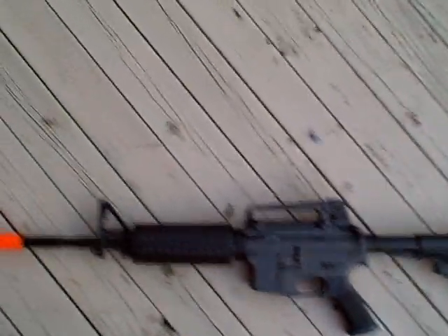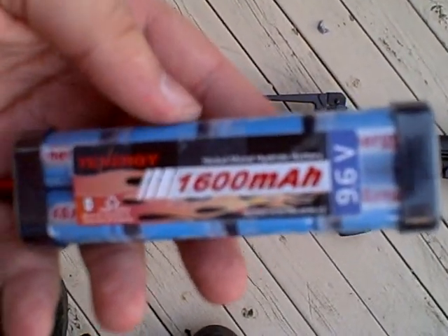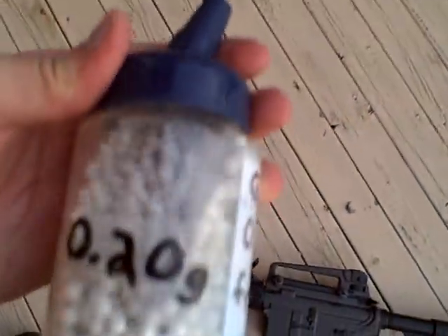I will be using a 9.6 volt 8-cell battery right here, 1600 mAh, and just some standard white 0.2 gram BBs.